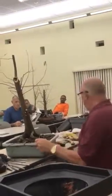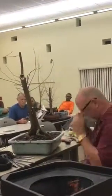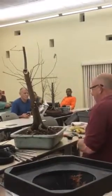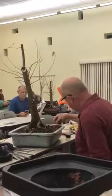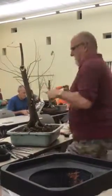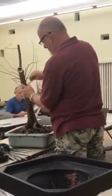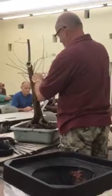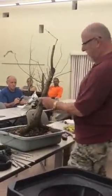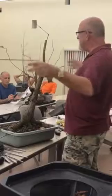How long will this tree be in training for? Three to five years. This could go into a bonsai pot this year if you want it to — it's got pretty decent roots, it's a little wobbly but doesn't look too bad. What I typically do on the side branches is leave them long until they get the right thickness, then cut them to about an inch or two, let those side branches come out, wire them in, and do the same thing year after year.